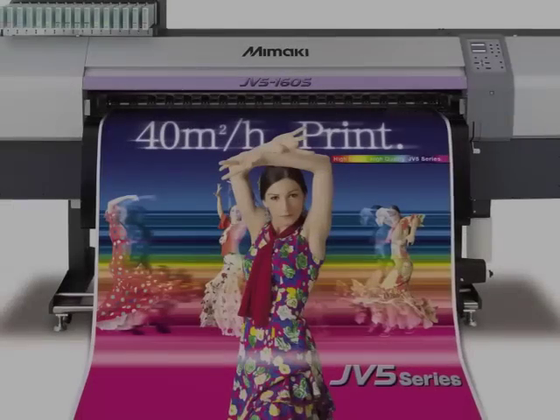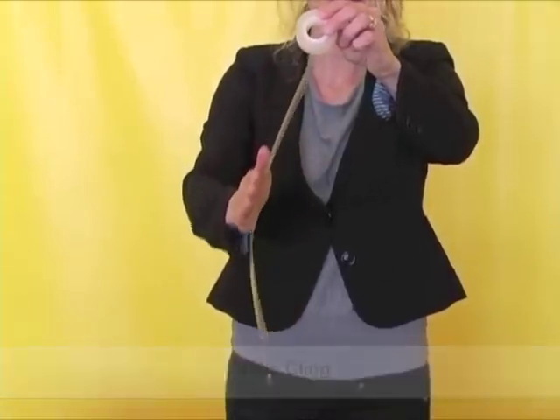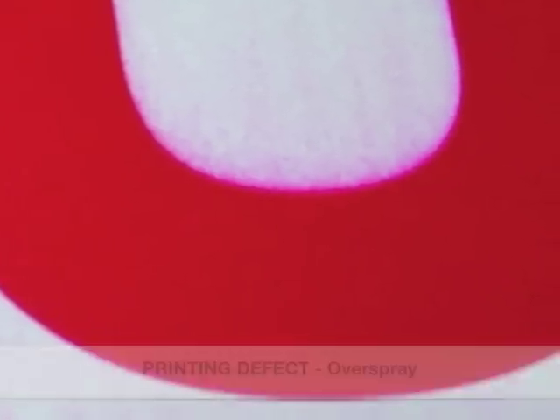Most printers encounter four major problems with static electricity: static cling, dust attraction, printing defects, and painful shocks to operators.